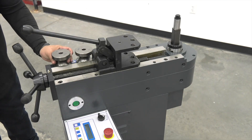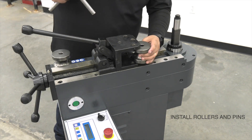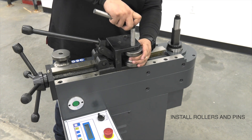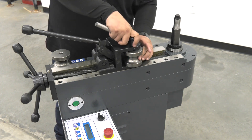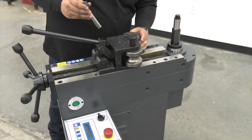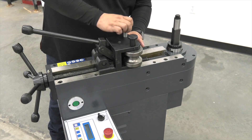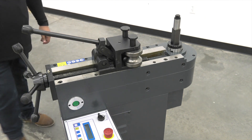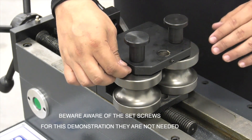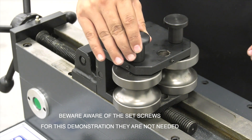We're going to install our rollers first. Take the roller and put it in the front position on the block here, then insert the pin. Take the second one on the other side and install the pin — and you're ready to go. Also be aware that there are set screws here. We're not going to use them at this point, but make sure they're out of the way so you can slide your pin in nicely.